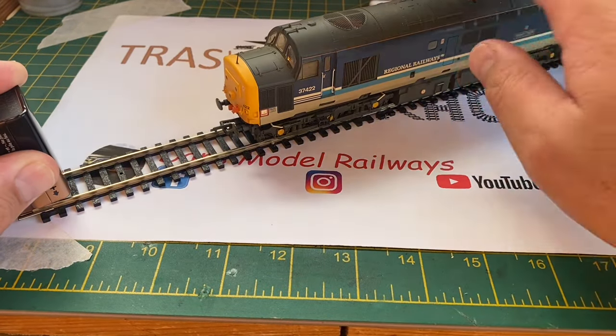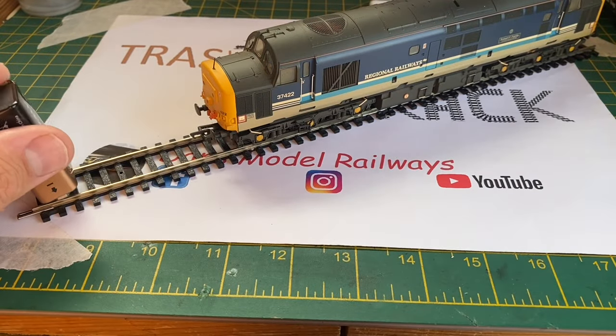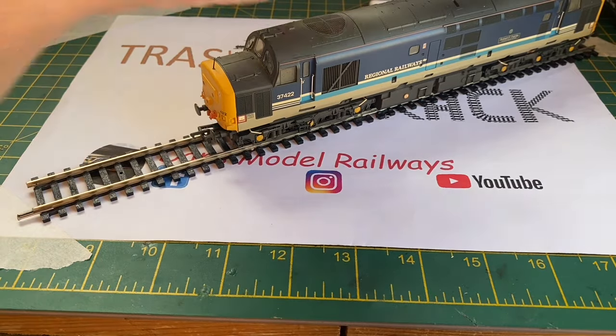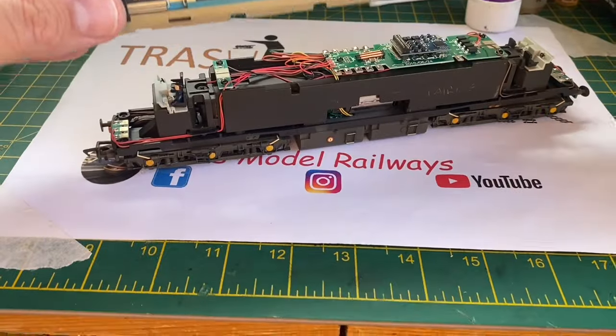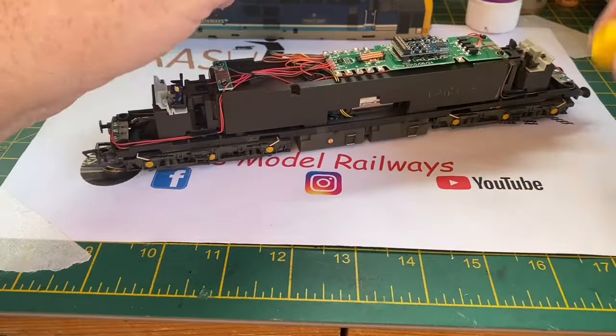Putting it on the battery test, you see the cab lights light up but nothing else — no forward or reverse lights and there's no movement from the model whatsoever. So this is going to require some looking at. To remove the body shell you have to remove six screws, and then the body shell just lifts off to reveal the DCC decoder sitting in there.